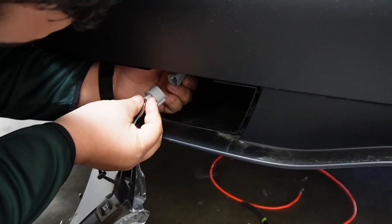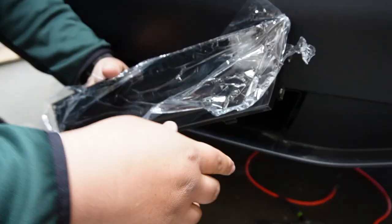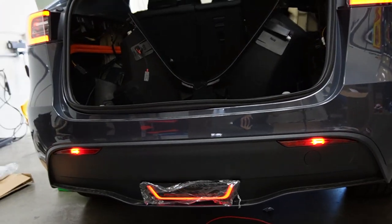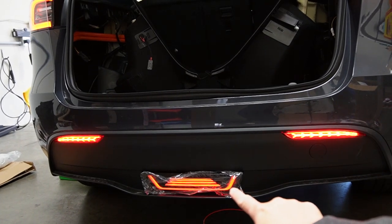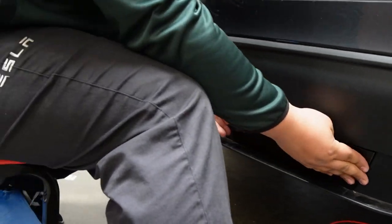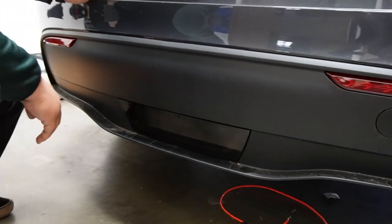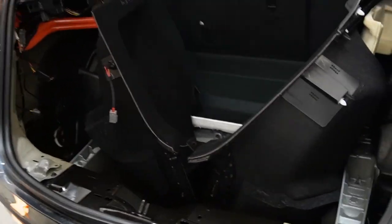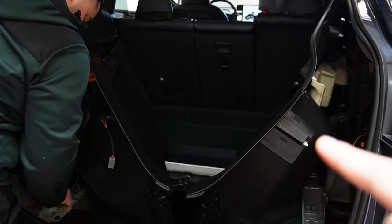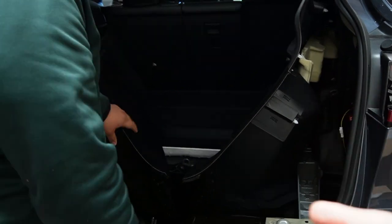Now just plug in the puddle light and test it before we actually push it in. There we go — now we're going to test it. Can you turn on the light? That's the animation when the light's on — it's really cool. When it's not on and active you can't really see it's there. Last but not least, we have to organize all the wires and then put everything back in place. It'll probably take about 20 minutes to put these back in, but it'll take just a few seconds for you.